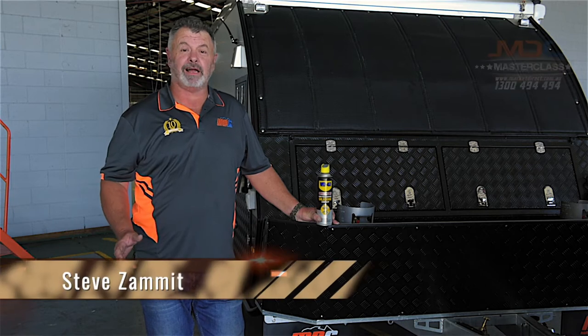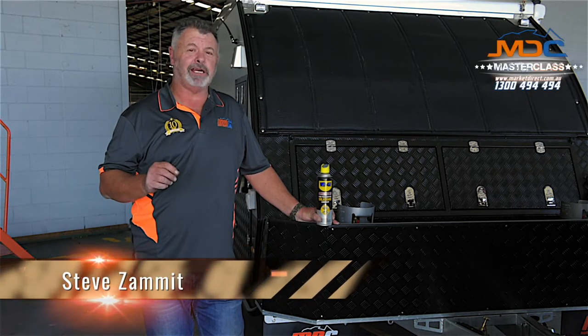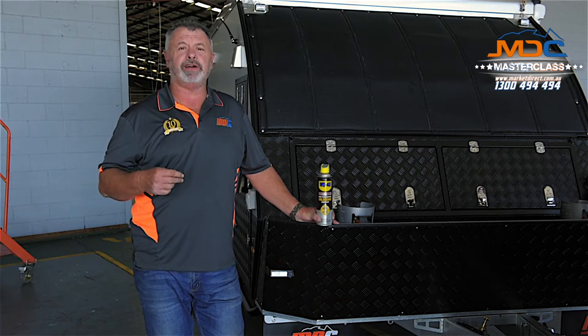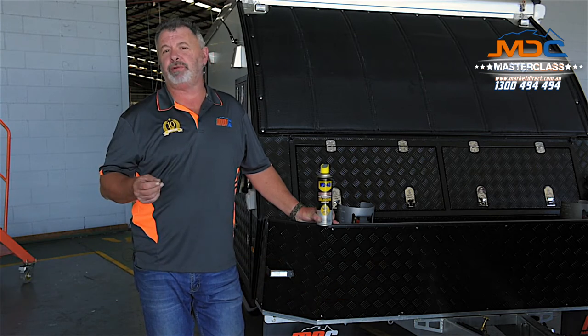Hi folks, welcome to Masterclass. Today I'm going to give you a handy tip on how to keep your caravan or camper clean when you're traveling in areas where there's a lot of bugs and especially red dirt.